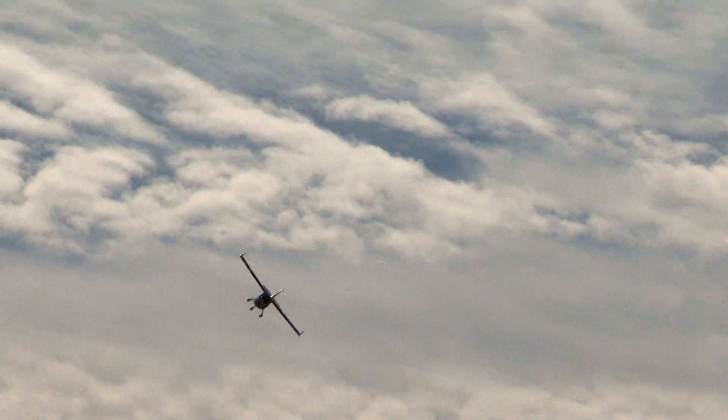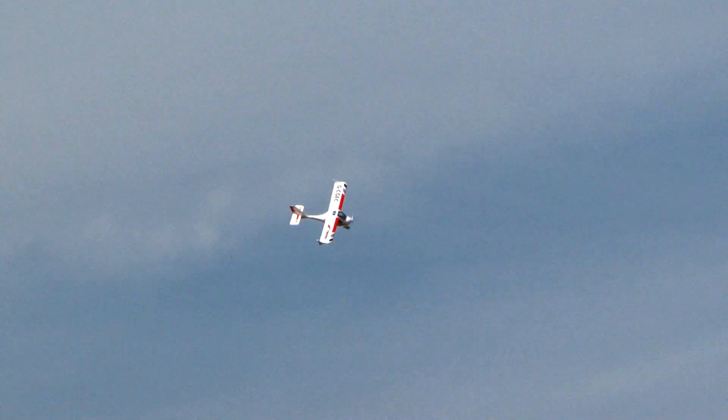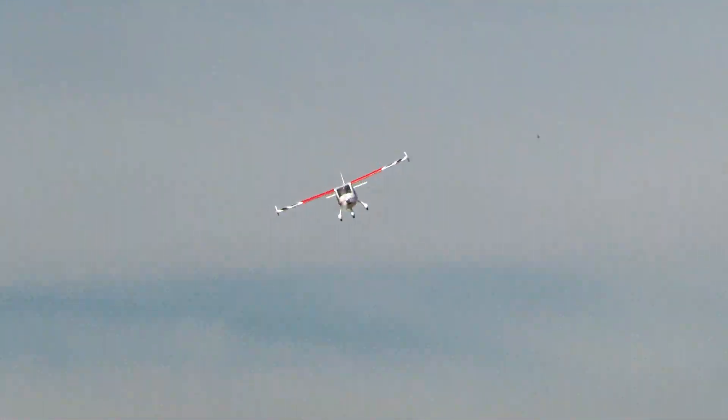A couple of point rolls there. Pulling up on the upline to see if we can do a snap roll — stuff I've never done with this airplane yet. Well, that's sort of a snap roll. Overall, this is just an extremely fun, stable, and low-maintenance airplane to fly.